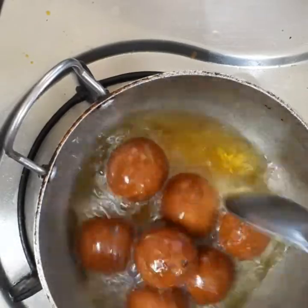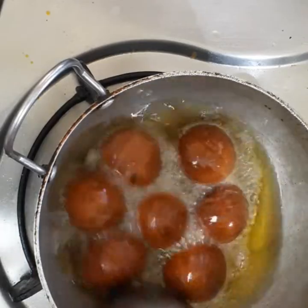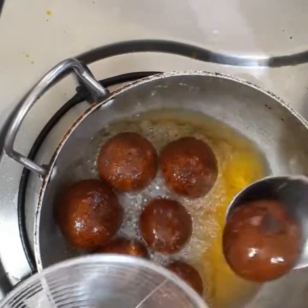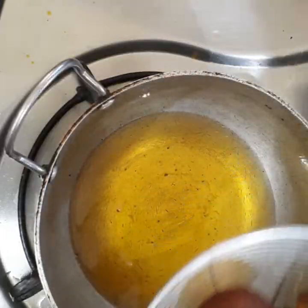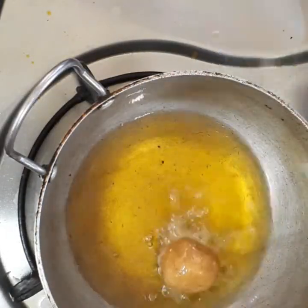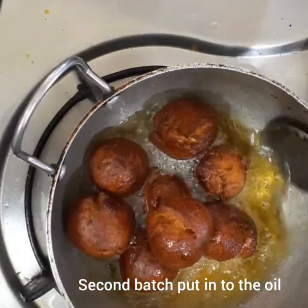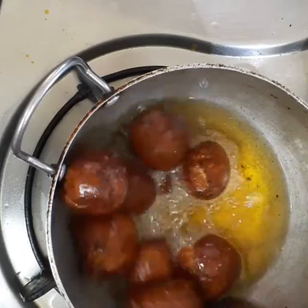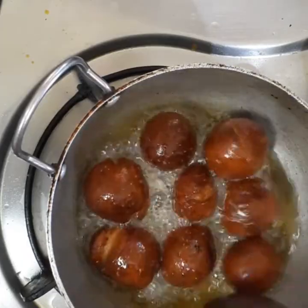We will add a sweet bond. We will add color. If you want to cook it, you can cook it in a little bit. I will add to the cover and add 1 side to the top.